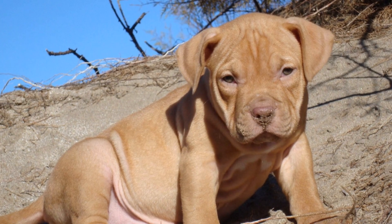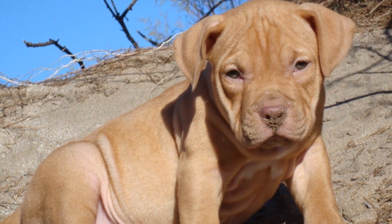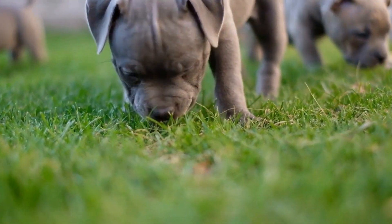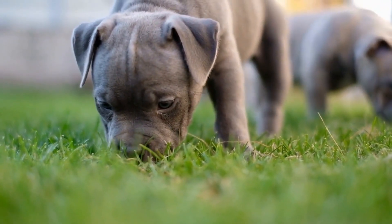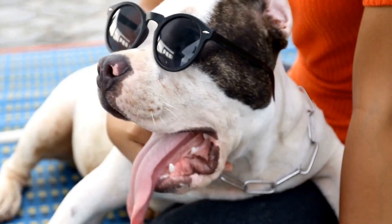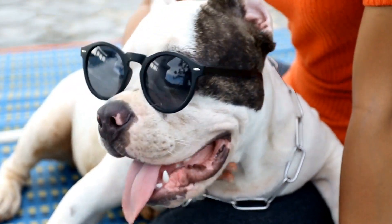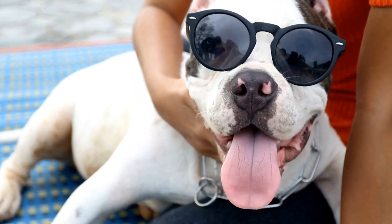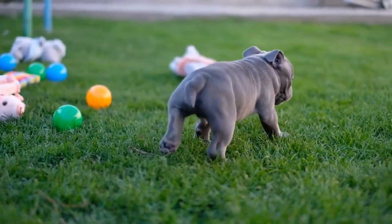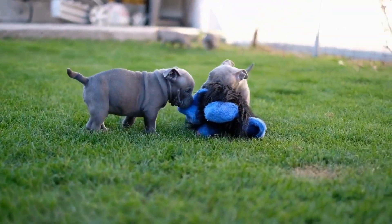Remember, the temperament and characteristics of an American Bully are what make them unique and desirable as a companion or working dog. In conclusion, the American Bully breed offers a range of size categories to suit different preferences and lifestyles. From the compact Pocket category to the impressive XL size, each category has its own distinct features and characteristics. Regardless of size, American Bullies share the same friendly demeanor, loyalty, and strength that make them beloved pets and working dogs worldwide.